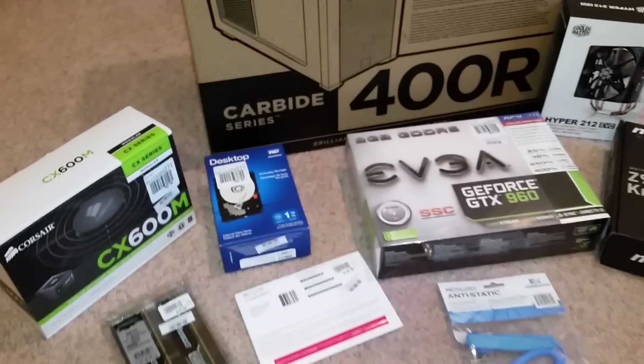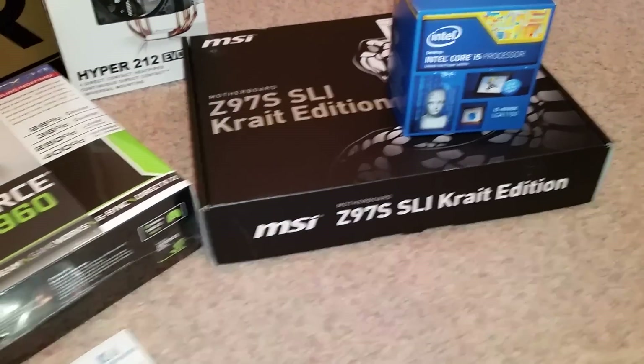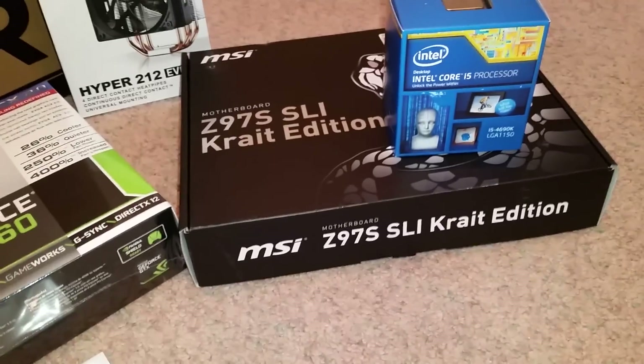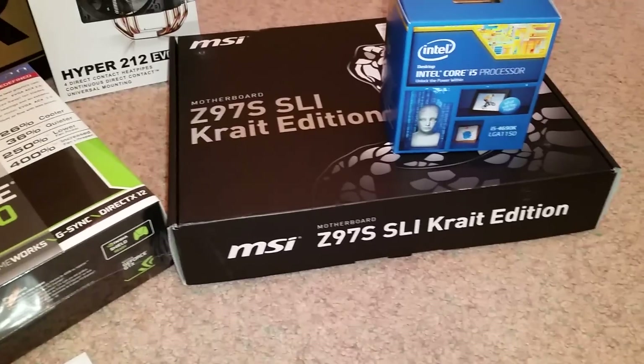Here we go — here are some of the things that I went and got. I went with the Z95 SLI motherboard. I probably could have gone a little bit crazier on the motherboard, but I thought this was a good one. It allowed me for some expandability.